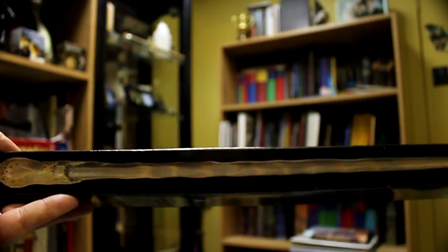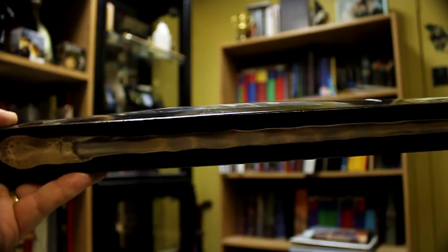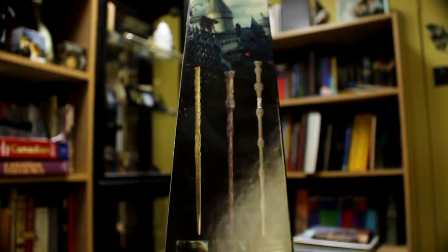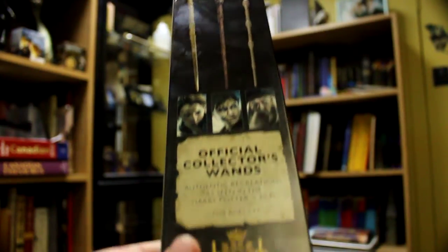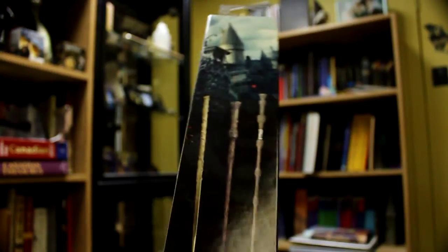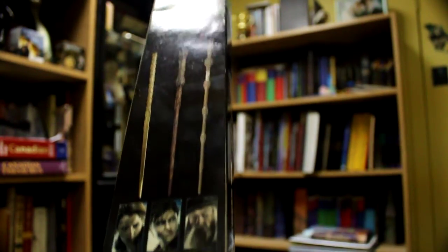Along here we have a look at the wand itself, just printed on the box. I think this is actually the actual size of the wand, which is really cool. On the back, it's got all the other wands that are in the official collector's wands series. It's got three of them — Hermione's, Harry's, and Dumbledore's.